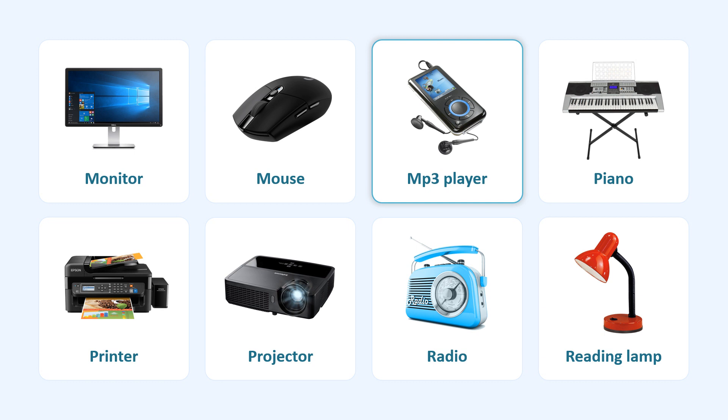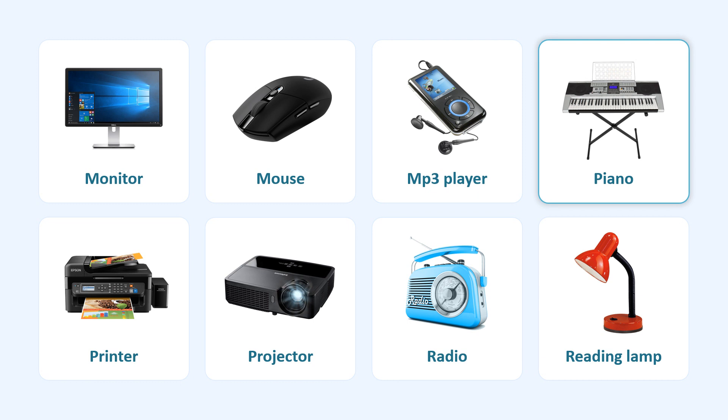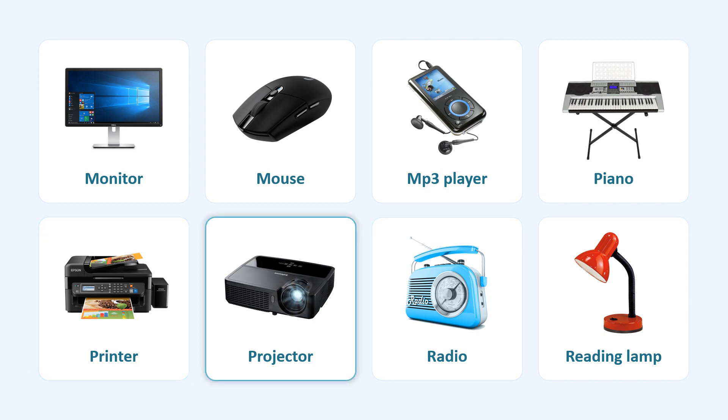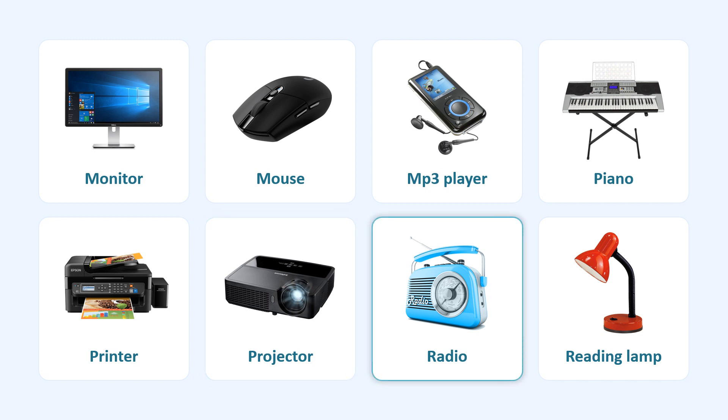Mouse. MP3 Player. Piano. Printer. Projector.